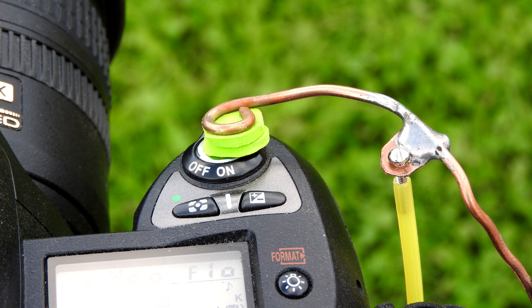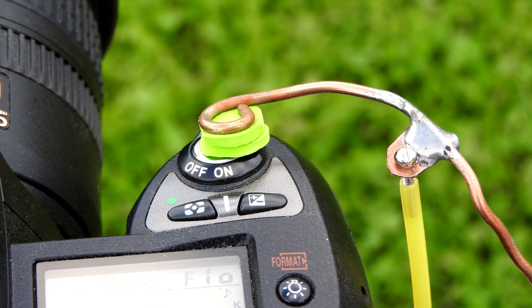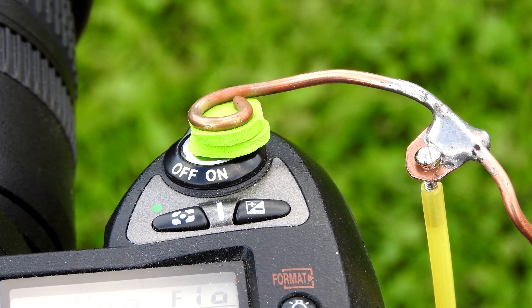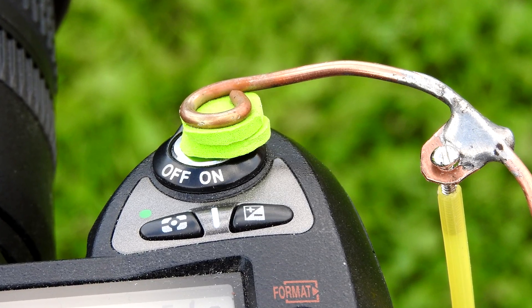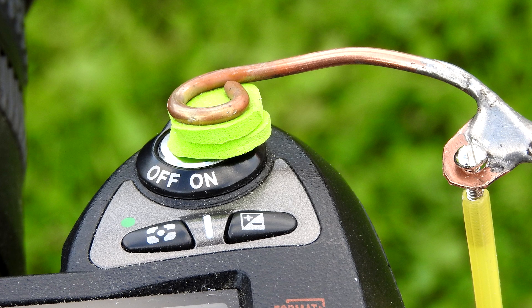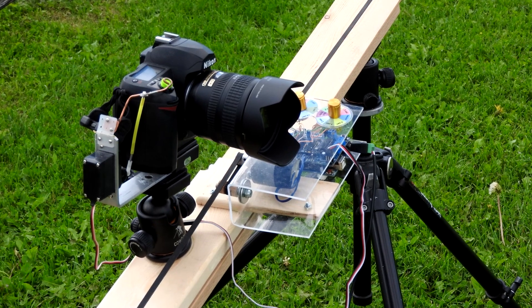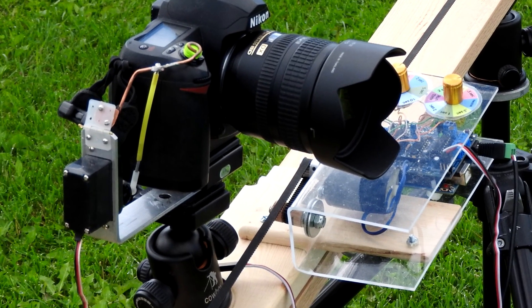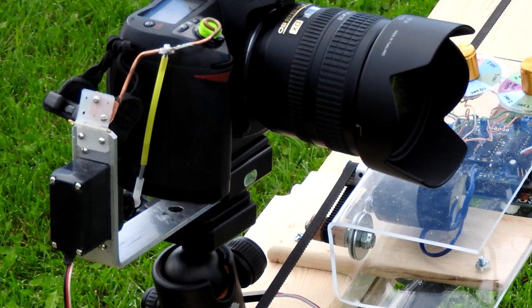The lever arm, which is activated by the servo motor, is just a 12-gauge piece of copper wire bent to fit the release on the camera. It's padded by a couple of pieces of stick-on foam so that it won't damage the camera surface. In addition, there's a little tab soldered onto it that connects to the servo motor. The servo motor is connected to the L-bracket and wired into the motor controller, and a nylon hinge is connected to the arm which activates the shutter release.